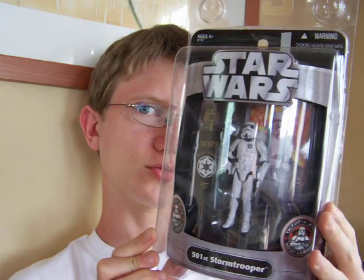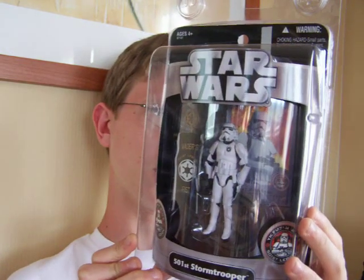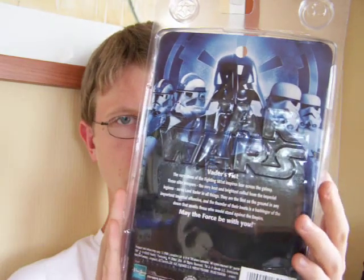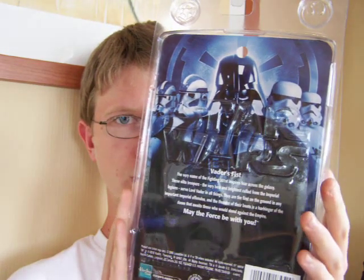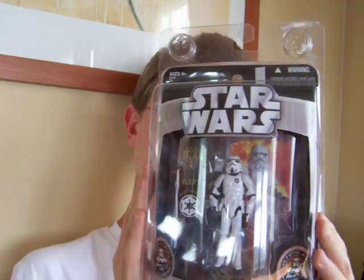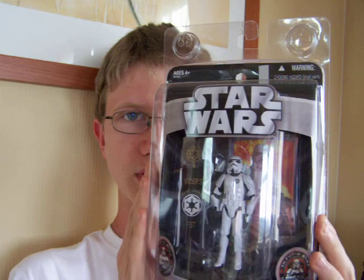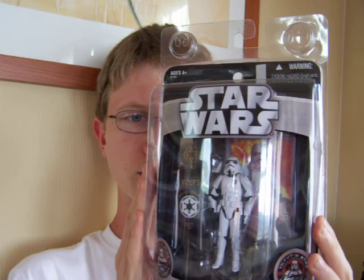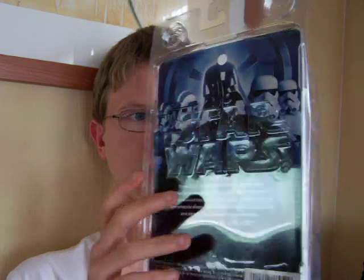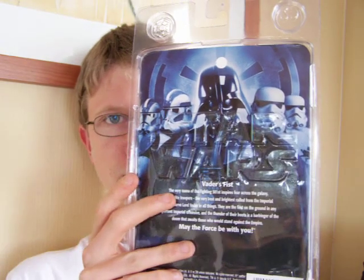It is the 501st Stormtrooper, which was first available to visitors at the San Diego Comic Con in 2006. But shortly after that it was made available to Hasbro Toy Shop and then later to other stores, and I managed to pick this up from Toys R Us.